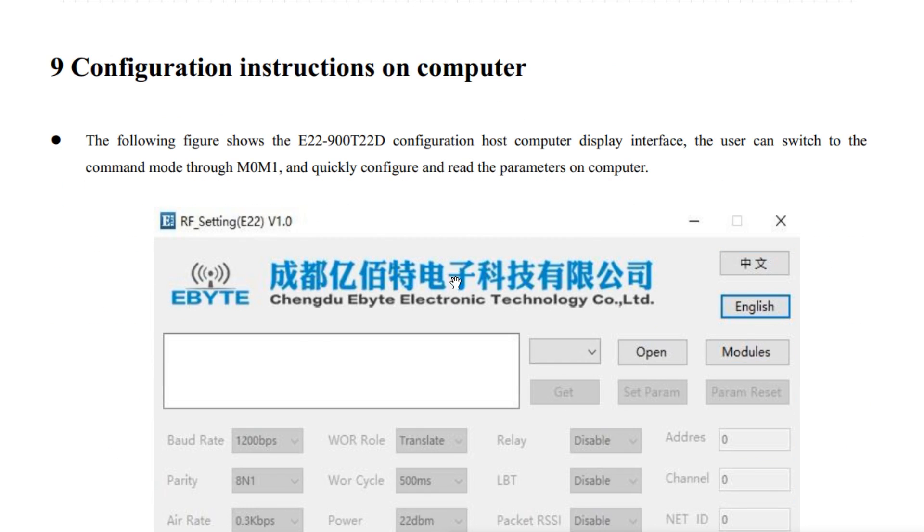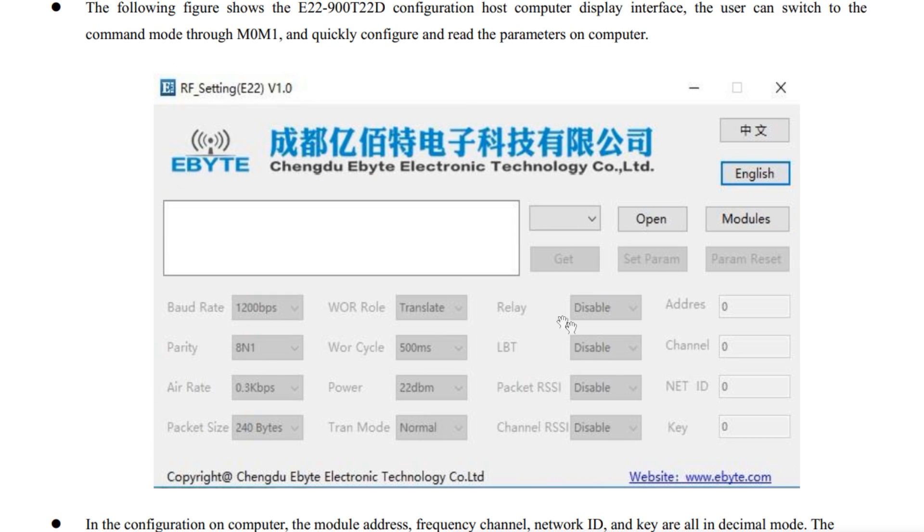If you look at the configuration software, you can see where it says relay, with a disable/enable option. You enable the relay, and then you can set your address, your channel, and your net ID.